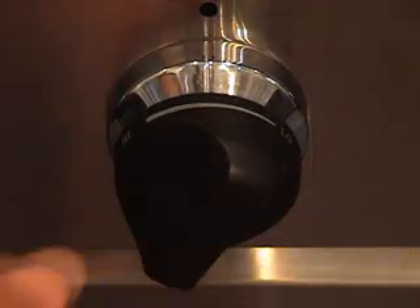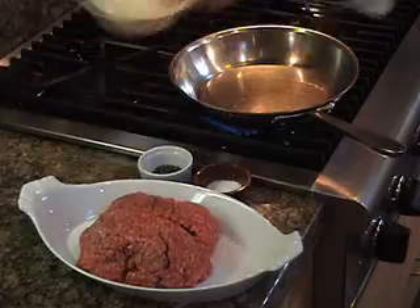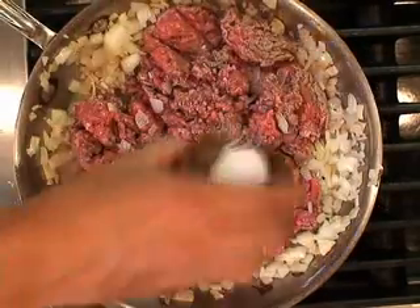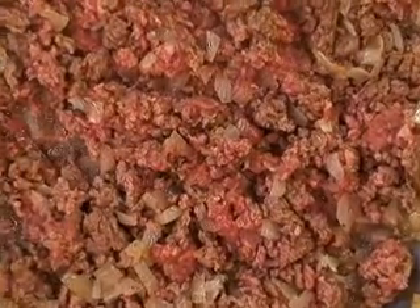Over a medium flame, heat the oil in a frying pan. Add the onions and cook them until they're translucent. Add the hamburger meat and stir it in, cooking it and adding salt and pepper along the way until it is browned and done.